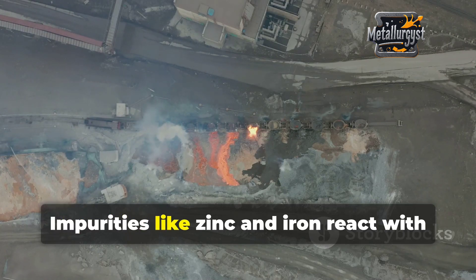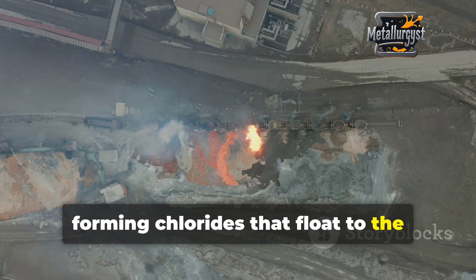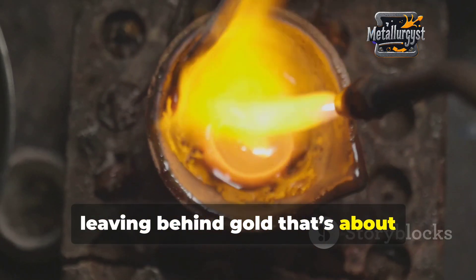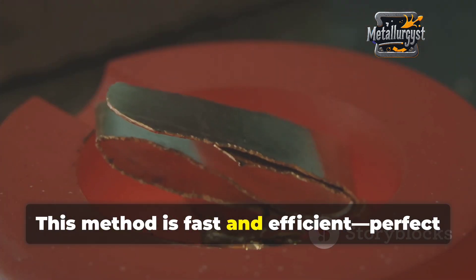What happens? Impurities like zinc and iron react with the chlorine, forming chlorides that float to the surface as slag. These are easily skimmed off, leaving behind gold that's about 99.5% pure.